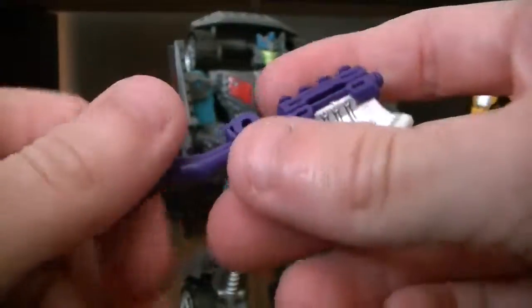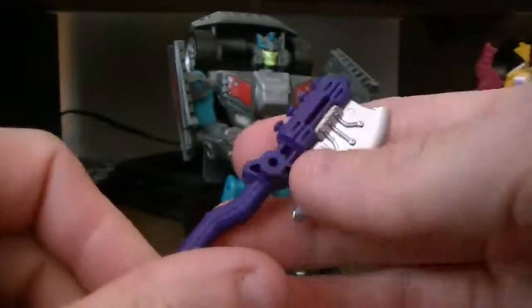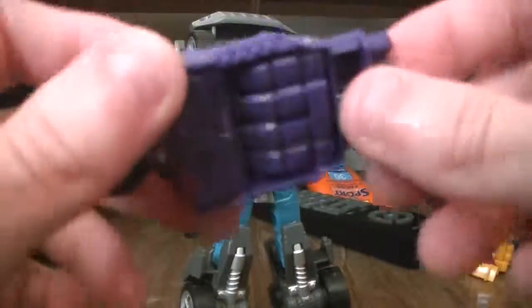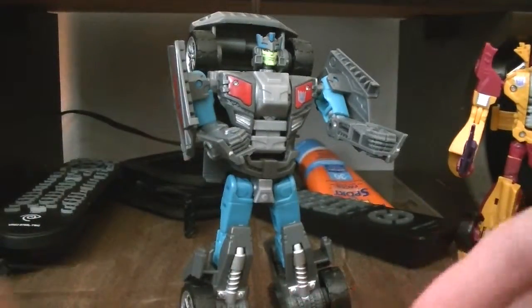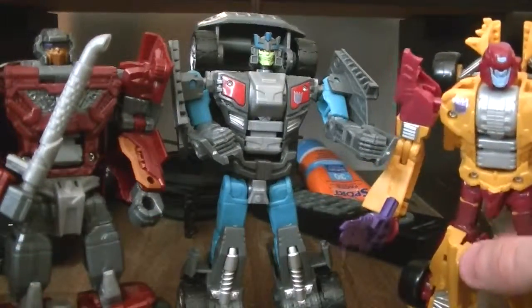He comes with a purple axe — showing up as blue, but with a nice silver blade. Small, but it's doable. And then you have an engine block slash guns, which is cool. And then just before we show off, there's his three brethrens — the other guy I just reviewed is down there.